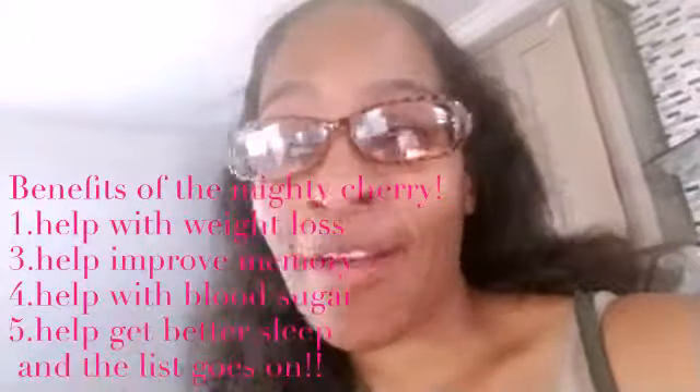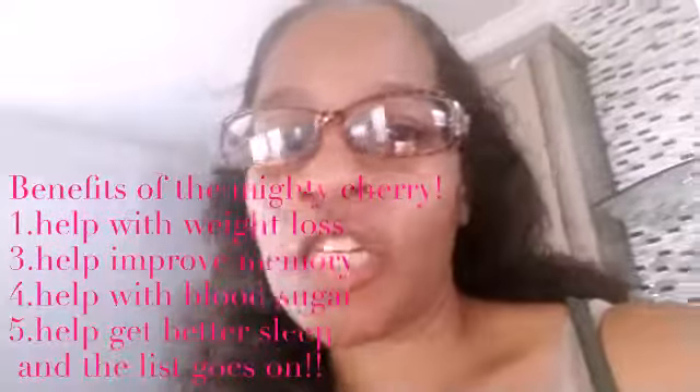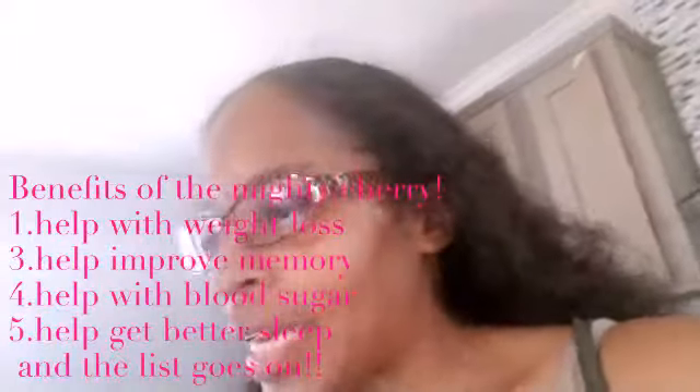If you don't eat cherries, I suggest you do. Cherries have so many good benefits. Cherries help improve your memory — you know how sometimes you forget where you put your keys? They also lower the risk of colon cancer, help lower blood sugar levels for people who have diabetes, help with arthritis and inflammatory conditions, and they'll also help you get a good night's sleep. Yes, if you can't sleep well or it's hard for you to go to sleep, you better be eating your cherries.